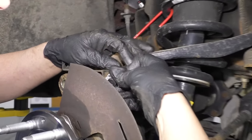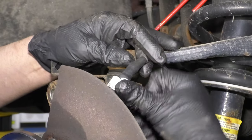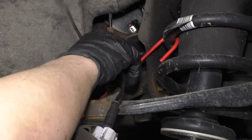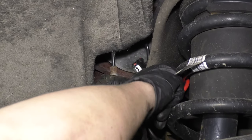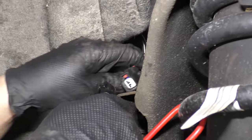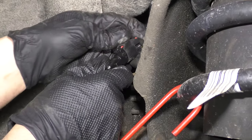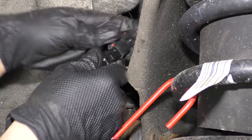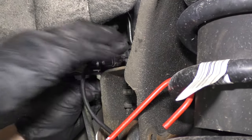Take the wiring harness, re-secure that in the same position that it came out of. Push that clip in there and this one over here, just like that. Connect the connector right here, lock it in place, and push that down right there.